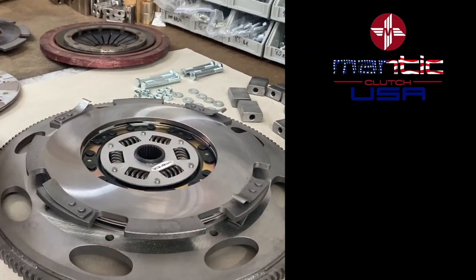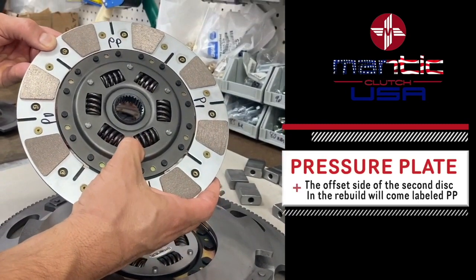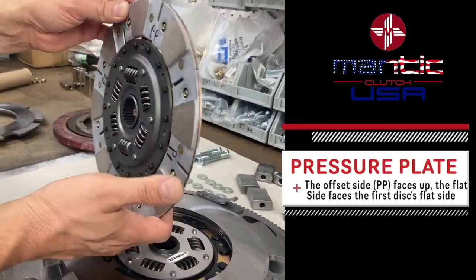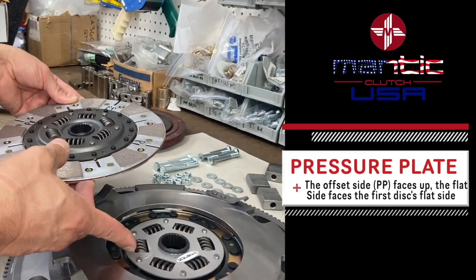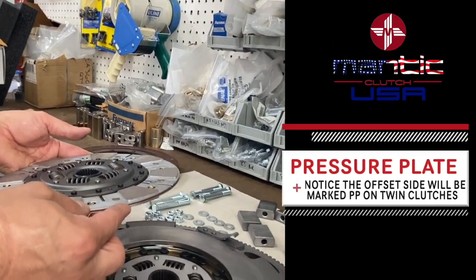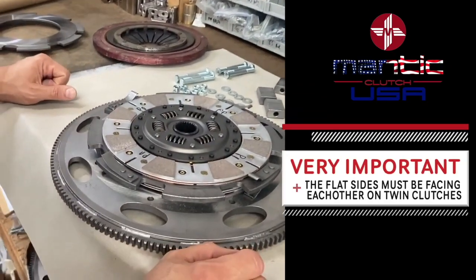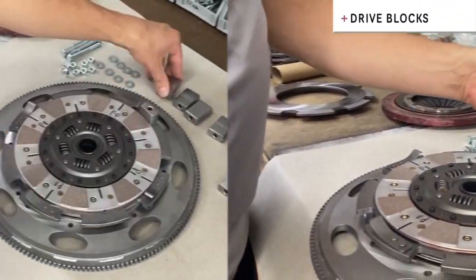Next we're going to put our intermediate plate in position and take our second disc. A lot of times these discs will be labeled pressure plate side — on all our rebuilds we'll put a double P on there indicating pressure plate side. Again, it has an offset side and a flat side. On the twins, we always want the flat sides facing each other. If you don't, there's not enough room, it causes a bind, and your clutch doesn't work.